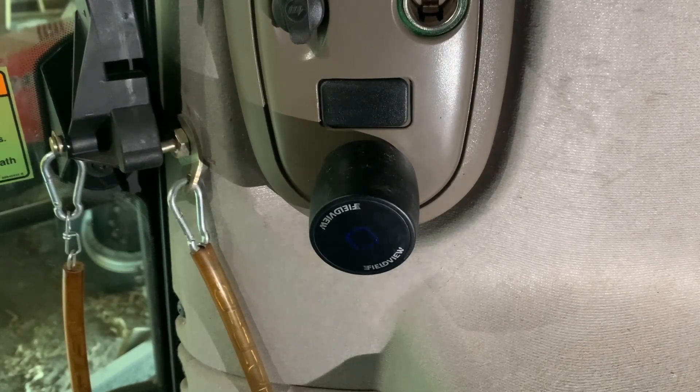The status indicator should glow steadily green to show that the FieldView Drive 2.0 is seeing data activity but is not yet connected to a mobile device.